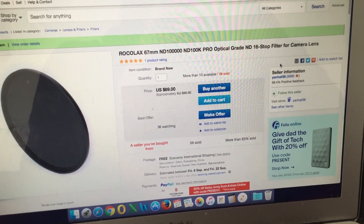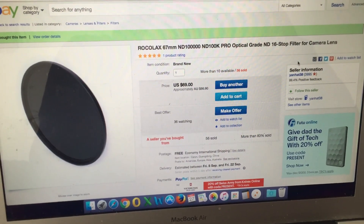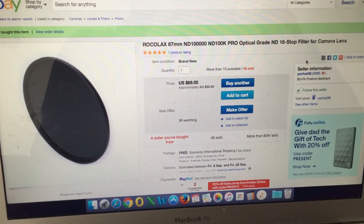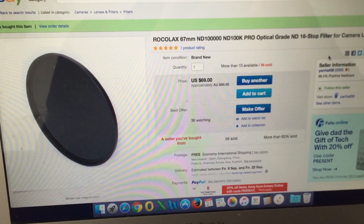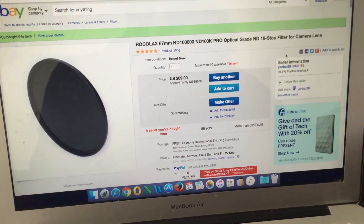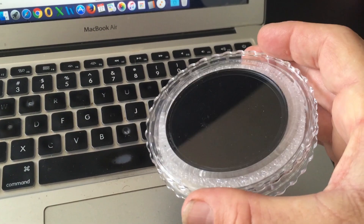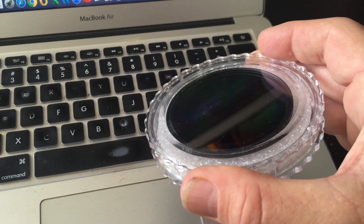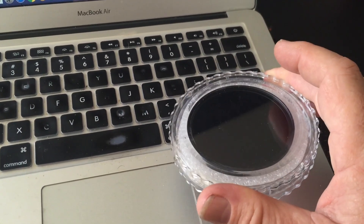I have a series of solar filters I've been using in my videos, but I'm always looking for something that works better. Before heading off to the USA, I ordered a Rokolax 67mm ND100000 filter for the P900. When I arrived home yesterday it had arrived, and I'm pleased to say it's a really nice filter — it's optical glass and it gives a natural white color on the sun. I'll just mount it to the P900 and show you how neat it is.